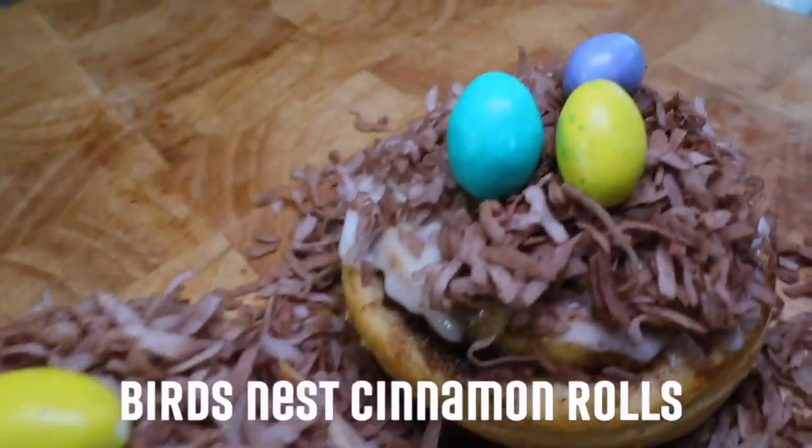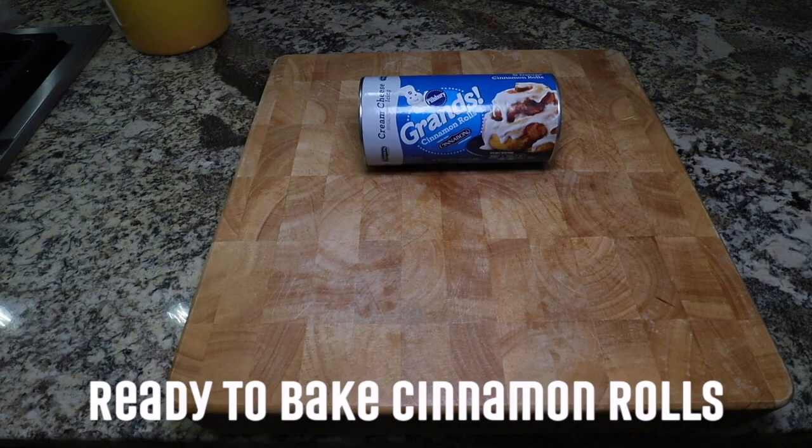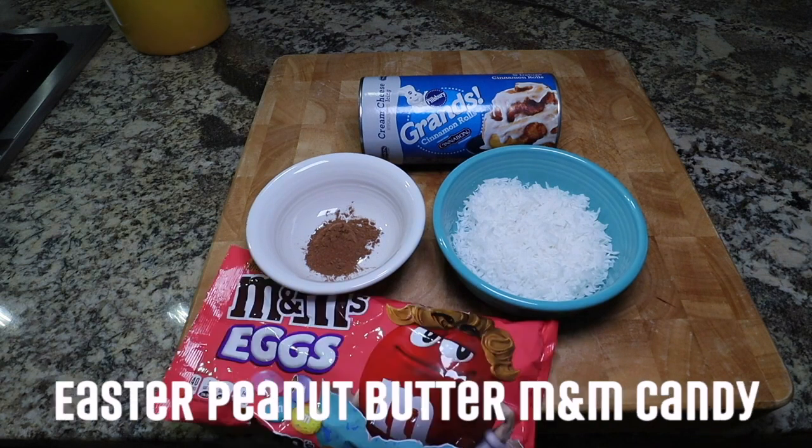Now onto the bird's nest cinnamon rolls. These are so cute and just as simple as the bunnies. All you'll need is prepackaged cinnamon rolls, cocoa powder, shredded coconut, and Easter peanut butter M&Ms.